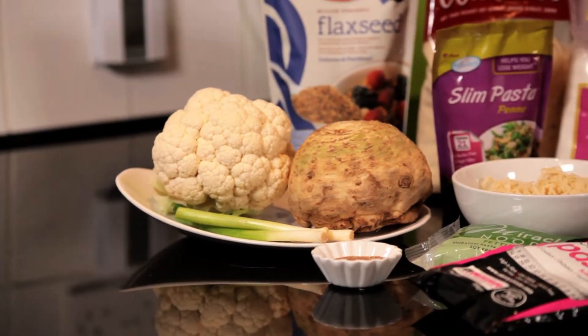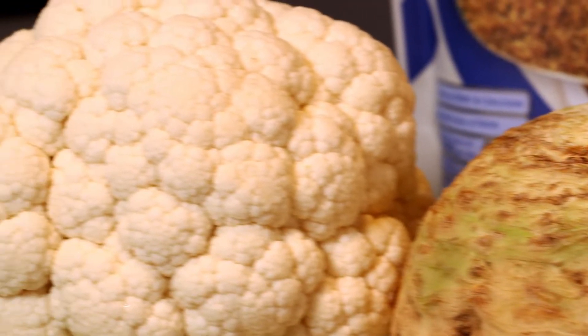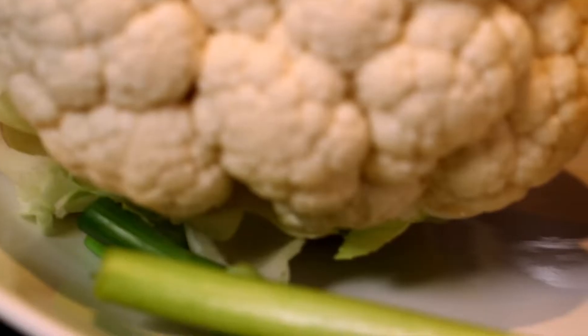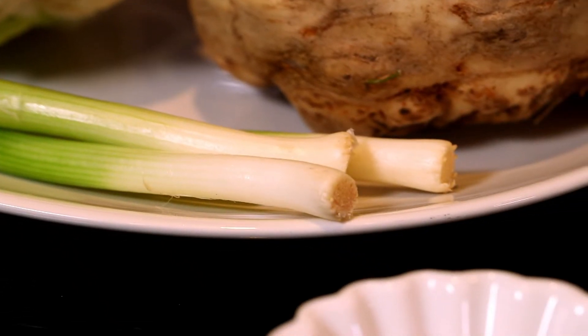On the plate there we've got some celeriac — great instead of potato. It's got less carbs in it and you can make mash, chips, and crisps out of it. You'll also see a cauliflower there; if you grate that it's a great alternative to rice. And spring onions are also low in carbs compared to normal onions, so we use spring onions wherever we can.